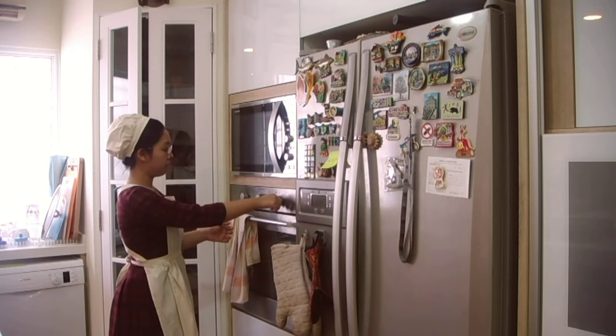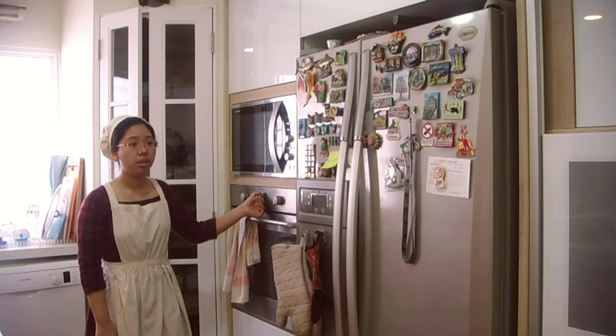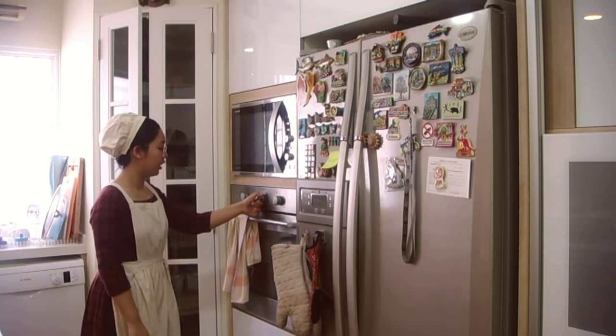So before you start, you want to preheat your oven to 200 degrees Celsius or about 400 degrees Fahrenheit.